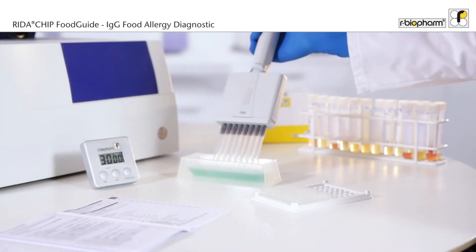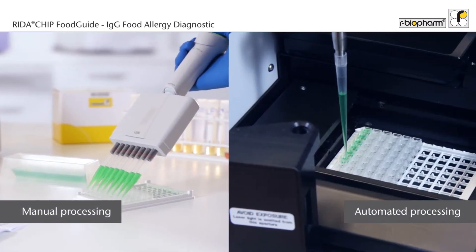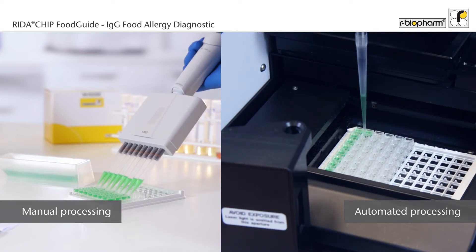The test is simple and convenient. It is suitable for various sample throughputs. You can either work manually or use an ELISA Automate. This saves time and increases your efficiency.